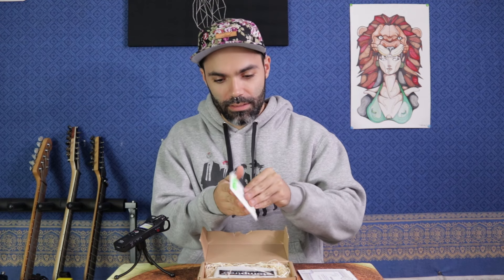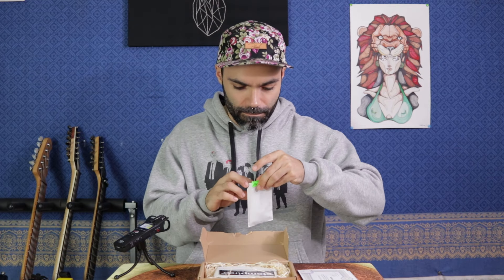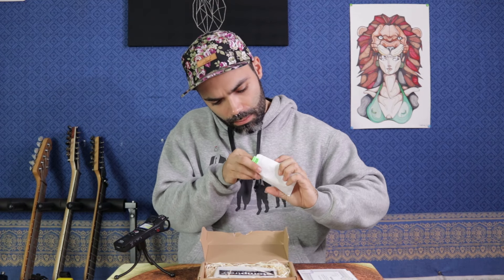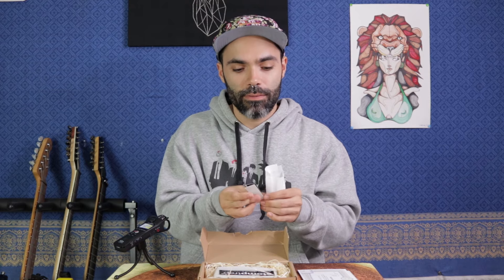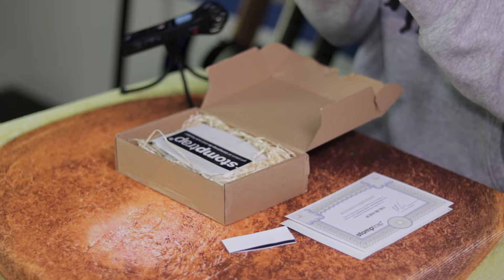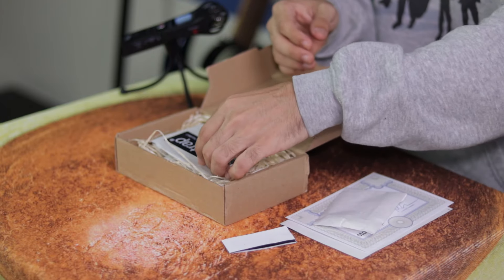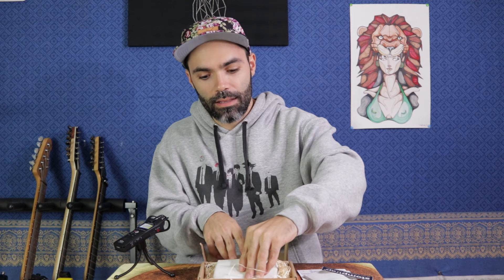Let's see what else is in here. You got some velcro, which kind of gives off the type of product we're dealing with today. There are also some screws. And no product is complete without stickers — if you don't give me stickers I'm a little bit mad, so everybody please include stickers.